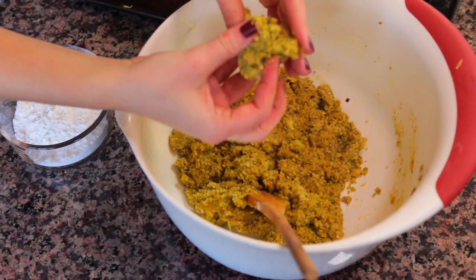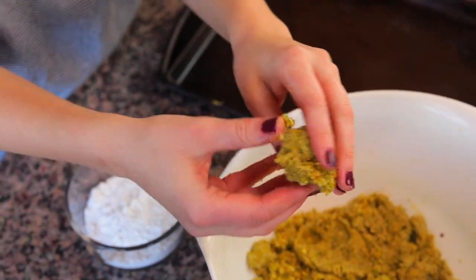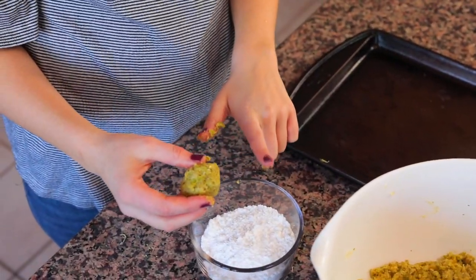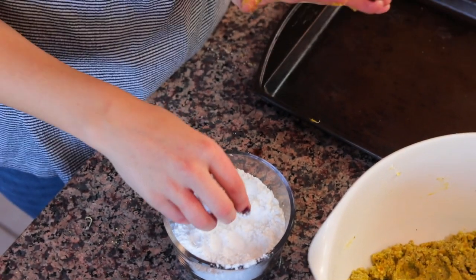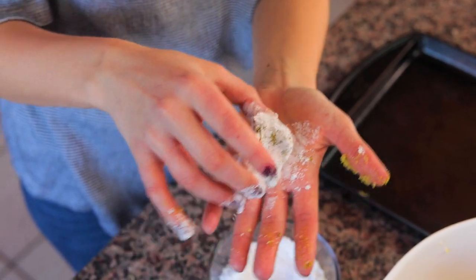Now that the dough is done, all we need to do is roll them into cookies. Take some dough about the size of a chestnut — maybe like a golf ball — roll it up a bit, then roll it in a side dish full of powdered sugar. These pistachio cookies are based off the pasta di mandorla, a cookie made of almond flour. In Roman bakeries they have little finger indents on them, so once you take it out of the powdered sugar, hold it in your palm and make some finger indents on each side, and that's how you place them on the tray.